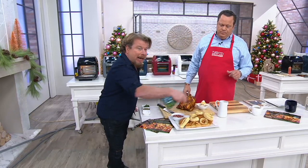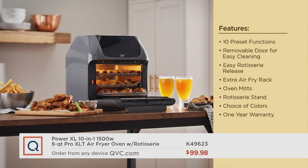We are very, very busy. Since launch, over 49,000 — and in this show alone, almost 4,000 are gone. The item you see me with on infomercial has been around a couple of years, but this is an upgrade. Mine only has six presets — this has ten. Mine doesn't have a removable door — this does. We have a rotisserie inside, extra airflow racks, oven mitts, and the rotisserie stand. The buyers did a great job picking the colors. It's like an upgraded unit for less money.